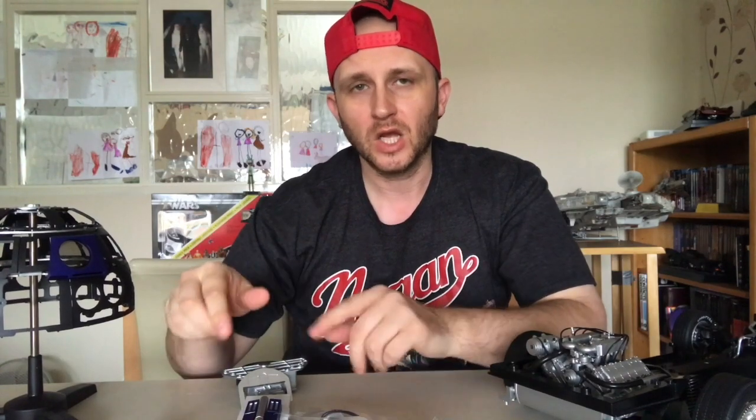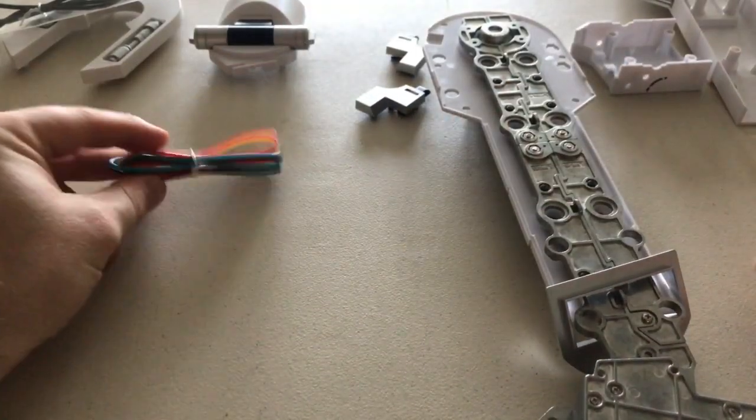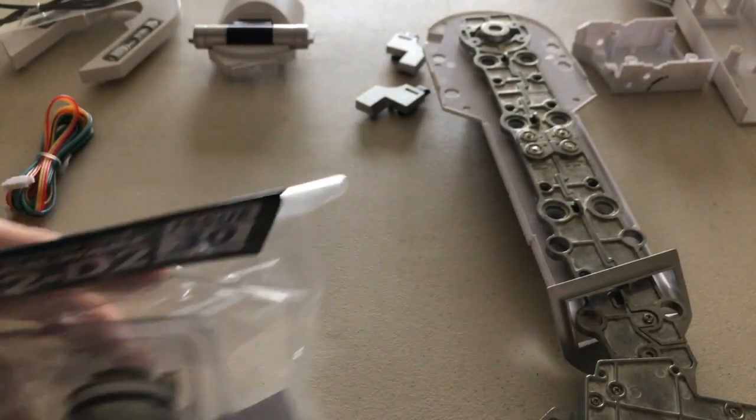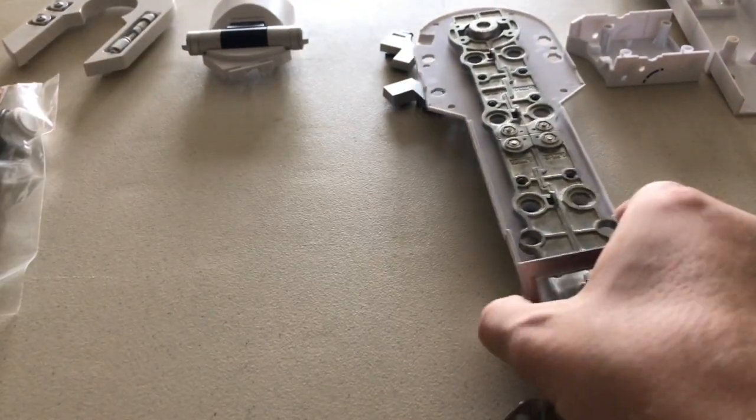This week we're going to put that all together with this week's build. You want to take this sensor that you received previously and stick that on somewhere. Let's go on to the table and build this week's build. We've got this piece here, this monstrosity here, we've got the sensor, and then we've got this leg.